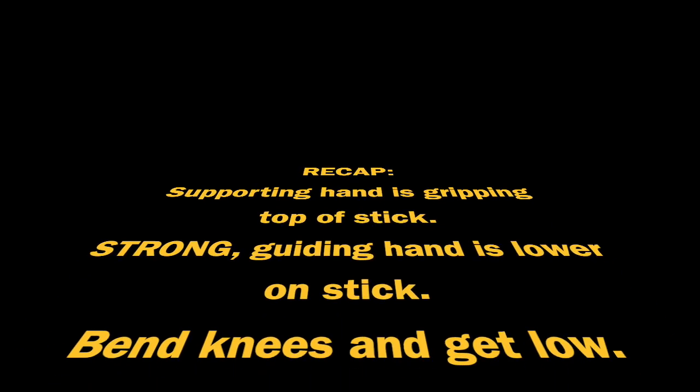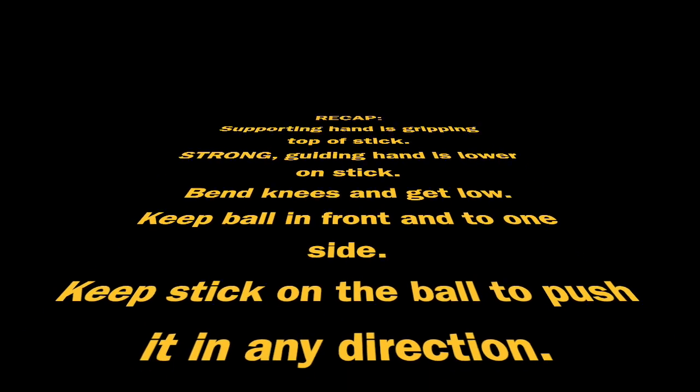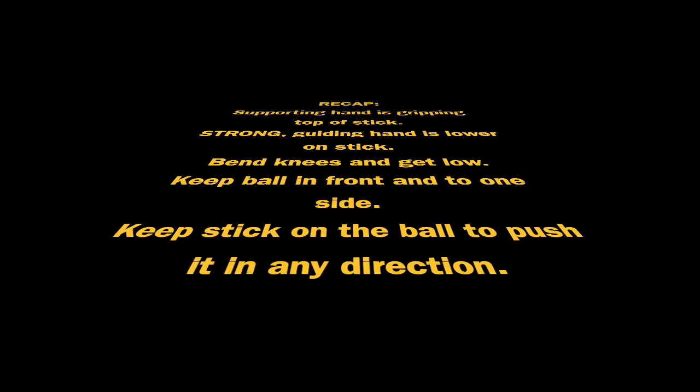Quick recap: your supporting hand is gripping the top of the stick, and your strong guiding hand slides down lower on the stick. Bend your knees, get low. Keep the ball in front and to one side, and keep the stick on the ball and push it in any direction. Thank you.